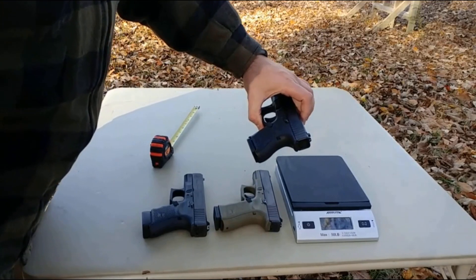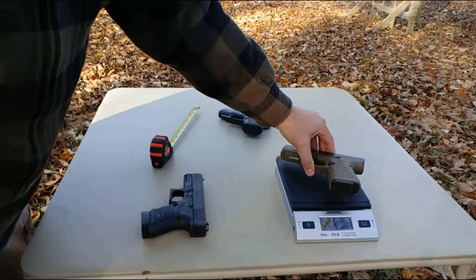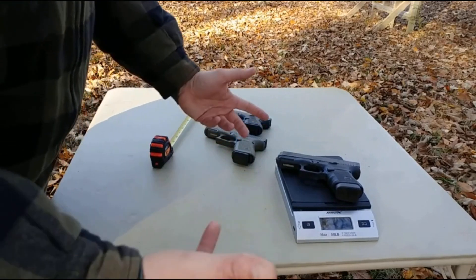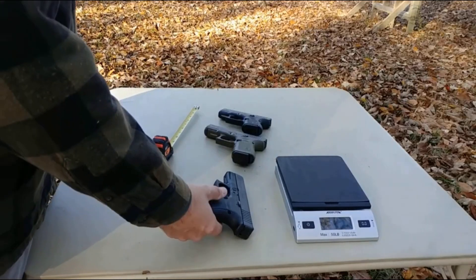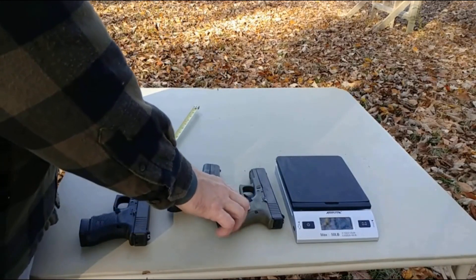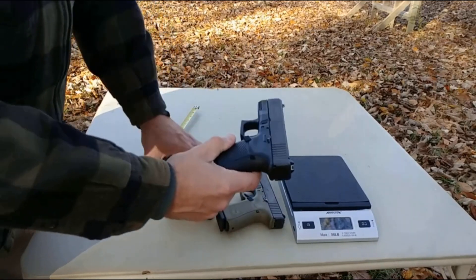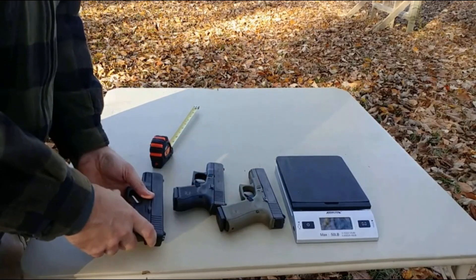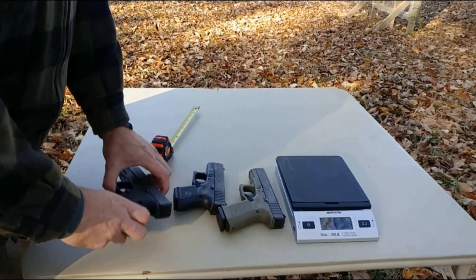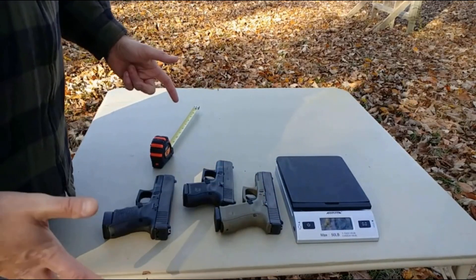The Glock 26 unloaded with a magazine is one pound six ounces. The Glock 19 is one pound eight ounces, and the Glock 30 is one pound ten ounces. For not a whole lot more weight, you're gaining a substantial increase in firepower. Granted, round count is diminished — you get 15+1 in the Glock 19, 10+1 in the Glock 26, and 10+1 in the Glock 30. You can get magazine extensions, but for EDC I think they kind of defeat the purpose of a compact pistol.